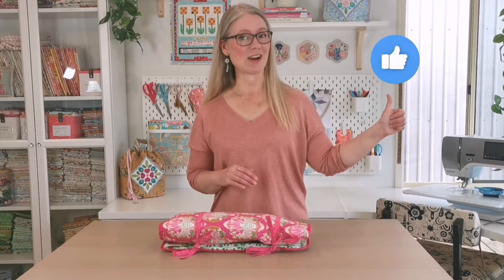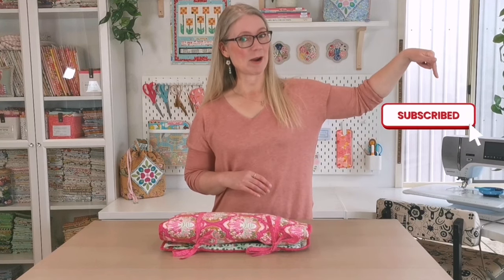If you love sewing organizational videos that help you grow in your confidence and in your skills, I'd love you to give this video a like and hit that subscribe button.